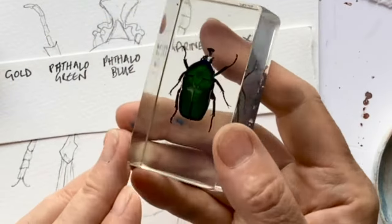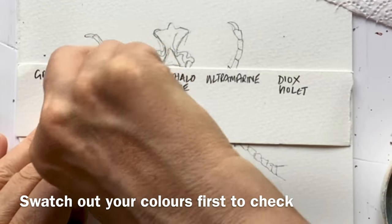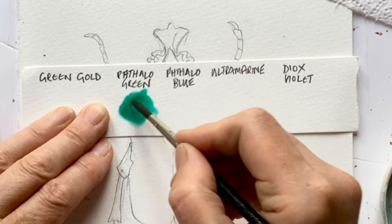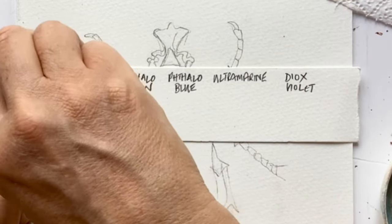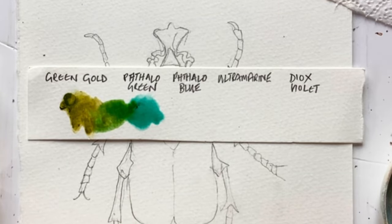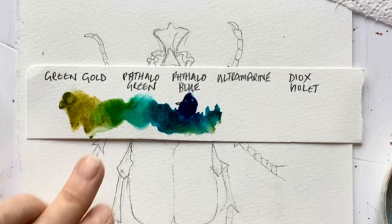I've decided to do this lovely bug — if I move it around, you can see it's got gold iridescence. I thought phthalo green would be a great colour. It's rather dried up in the tube, but as soon as you add water, just look at that — that's fab. I've got green gold, which is beautiful. Just look at that colour and look how they're going to mix — that's just going to be perfect for this. There is blue in there, so I've got some phthalo blue. Look at that and how it mixes with the green to make a really beautiful turquoise.